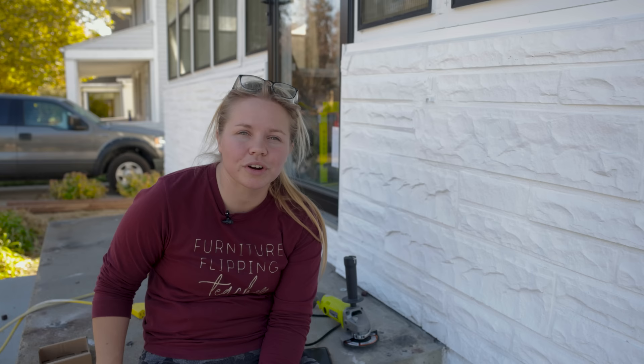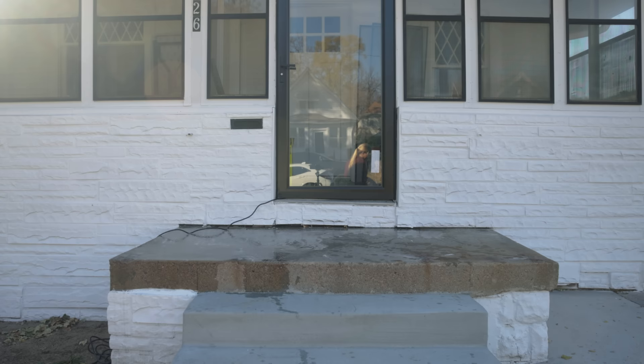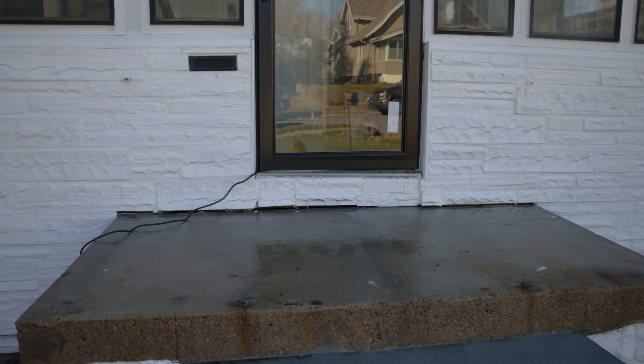We're ready. I went ahead and got the whole power washer ready. I got the premium wash in there as well — it's basically just pressure washer detergent that is meant for the actual power washer. It'll give the porch just a little bit more of a clean than plain old water. We got it hooked up to the hose. I'm going to go turn that on and get to it. I'm excited to see the difference and I hope you can tell what I'm doing.